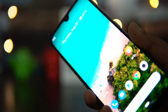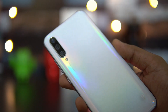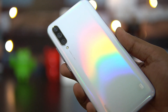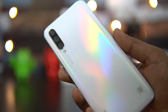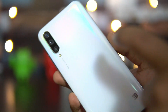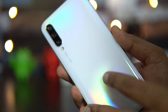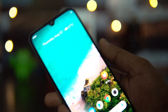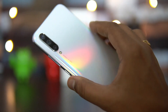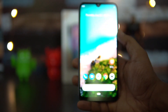The build quality is where the Mi A3 really impresses. The white color looks gorgeous, and the back panel is glass with Gorilla Glass 5 support. Even the camera area has Gorilla Glass 5, and the display also has Gorilla Glass 5. It looks really premium in terms of build quality.